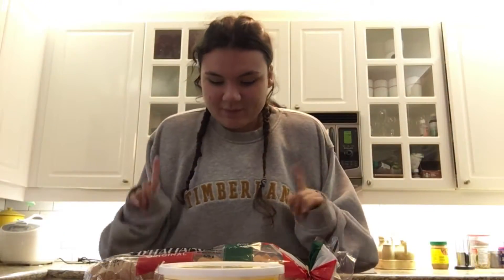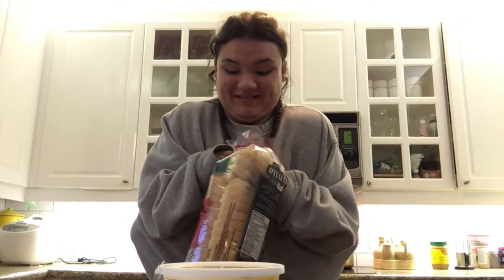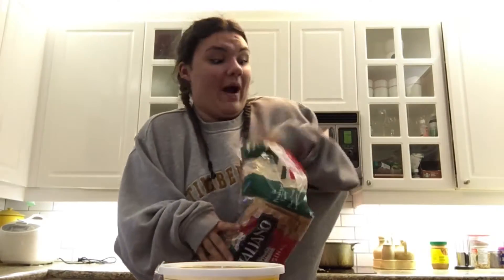Okay, so the first step for making your grilled cheese is the bread — opening the bread. The bread is not opening. Okay, we got the bread, we got the bread opening the bread. This is some Italian bread — great, wow wow. We're going in at the bread.